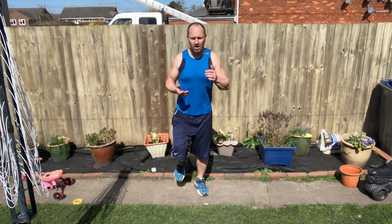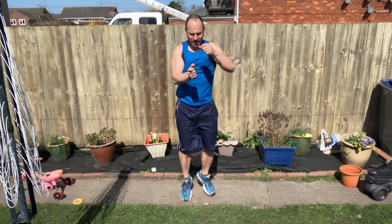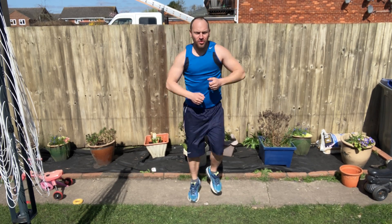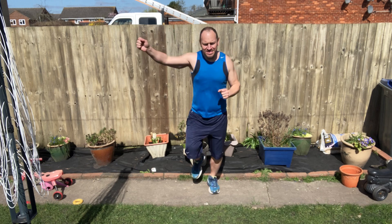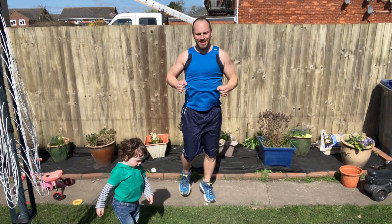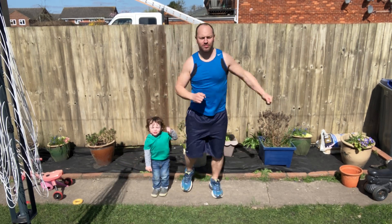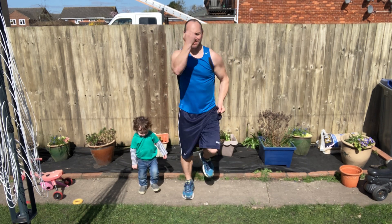You need to get those arms and that chest warmed up — start punching to the front, nice and light, nice and smooth. Punch to the ceiling, punch to the floor, punch to the sides — we've got multiple attackers here, one of them's a midget. Punch to the giants, punch to the front, throw in some haymakers, get that rotator cuff working, get your shoulders warm. Up cuts, up cuts.